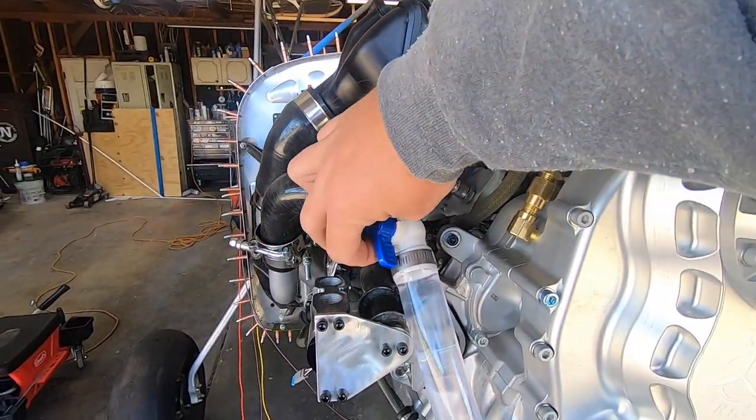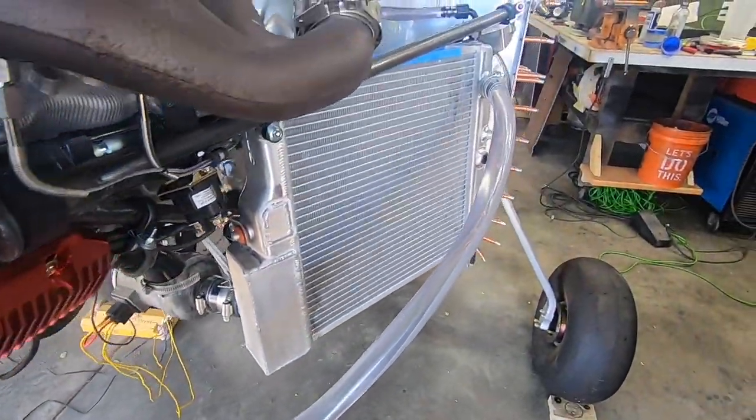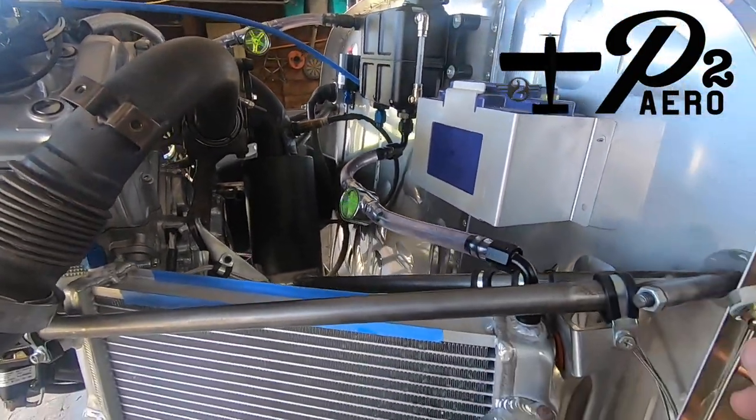I've put a lot of time into researching cooling systems, but I'll be the first to admit that I'm no expert at this. So if you have your doubts or have some suggestions, let me know in the comments below. I appreciate you watching, and stay tuned for the next video.